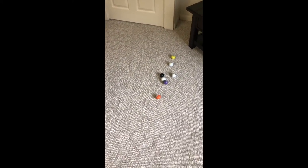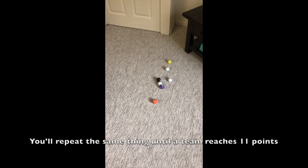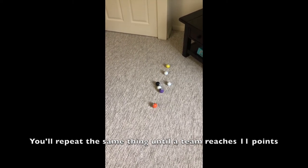Now we will play another round — we'll pick them all up, bring them back to where we started, and do round two. We are trying to get to 11 points in total. Whoever reaches 11 points will be the winner.